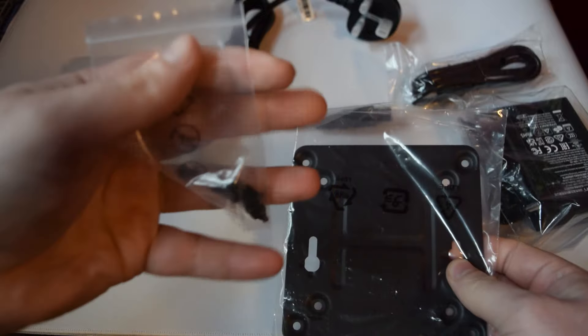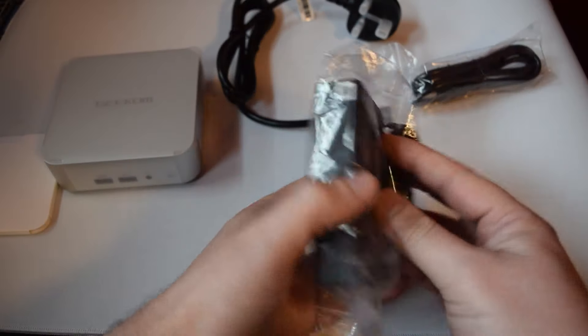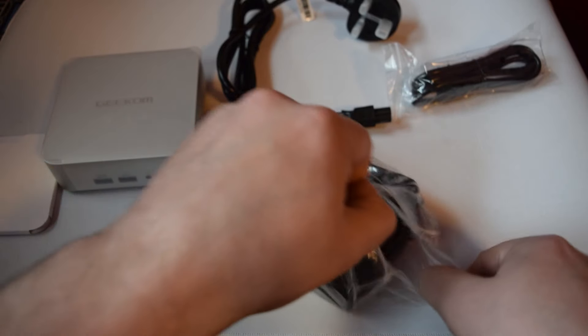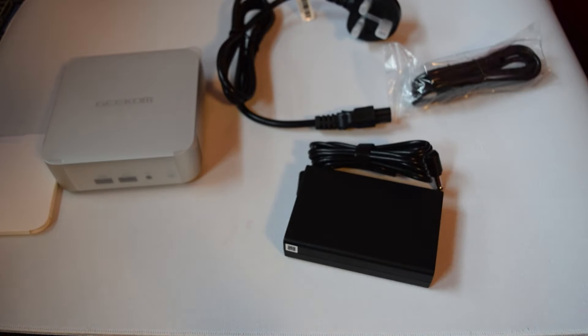So what comes in the box? You have a VESA mount, which allows you to hide this behind a monitor, but you could easily jerry-rig it to mount it to a desk or a wall — whatever you might like — and this PC could easily disappear. You've also got a power brick, an HDMI cable, and a power cord.